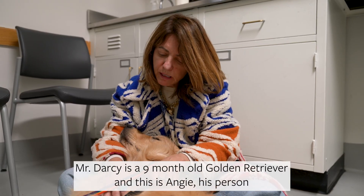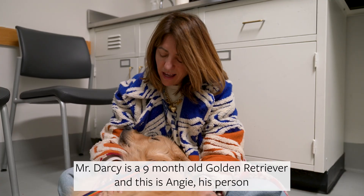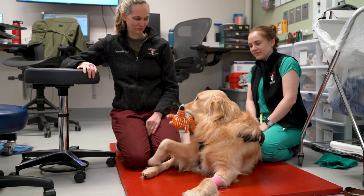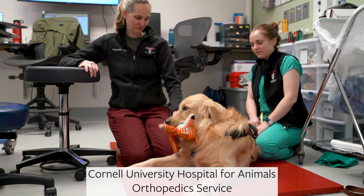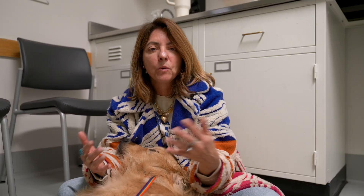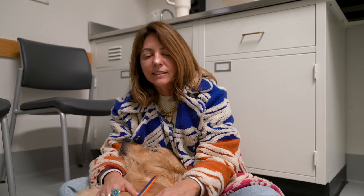Before I went to the vet appointment, my husband said he thinks that Mr. Darcy walks funny. And I thought, oh there's no way he walks funny. Like he's growing so fast. I kind of equated him to like a gangly teenage boy — kind of reminded me of a colt learning how to walk. He just kind of had a little wiggle wobble, you know.